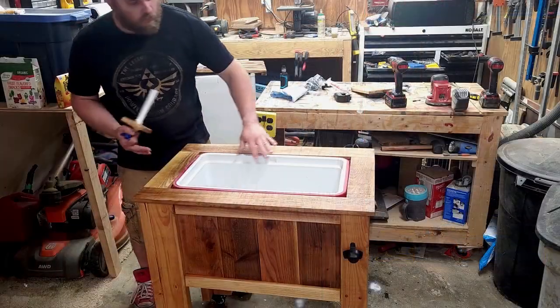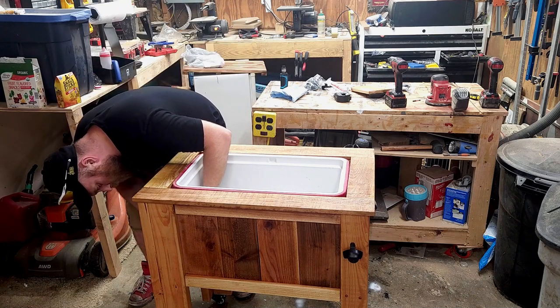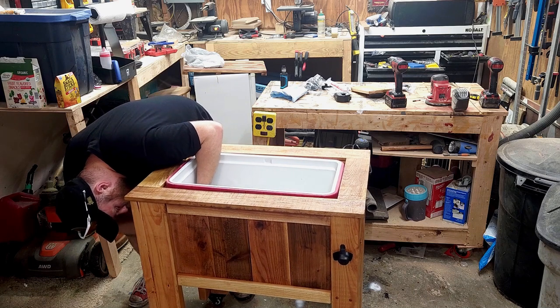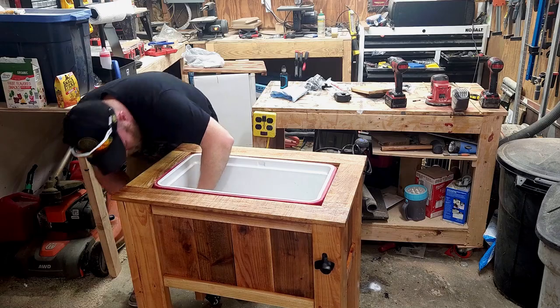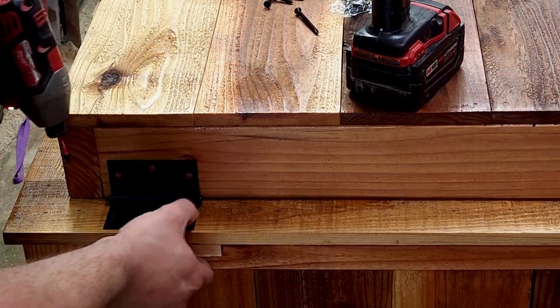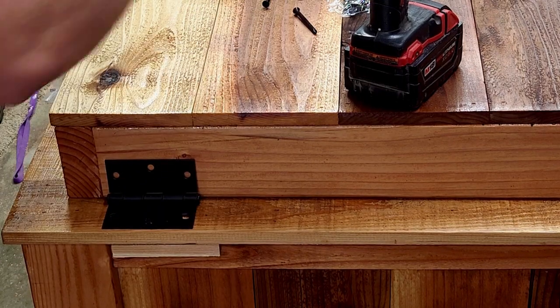Attaching casters to the bottom along with a bottle opener to the side, then putting everything back together. Also struggling to put that drain through the gasket. Finally adding the hinges and a handle to the lid.